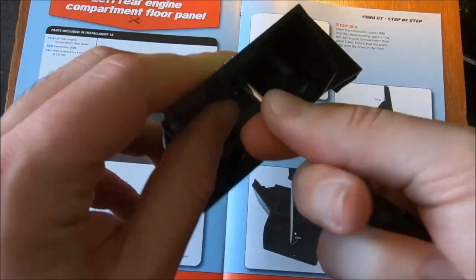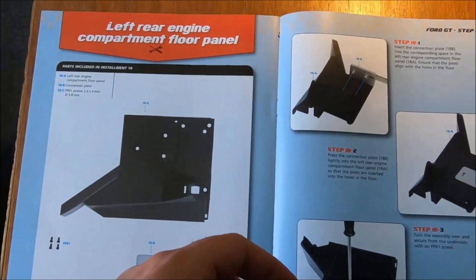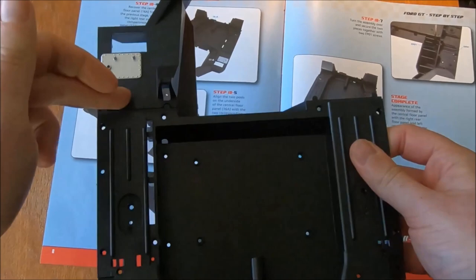Turn the assembly over, secure with an FP01. Don't need it to be overly tight, by the looks of things. It's a relatively simple panel, so I won't overdo it on that one. Flip it over. Recover the central floor panel, which is, of course, this larger piece. I'd forgotten that — we've already done it once.